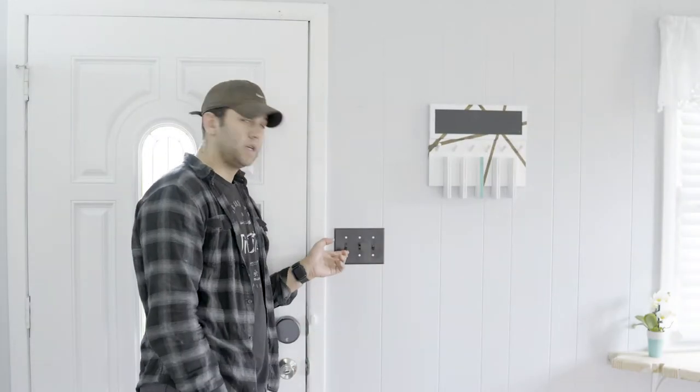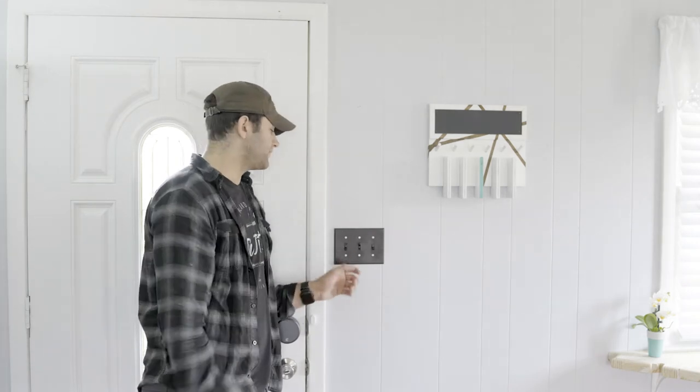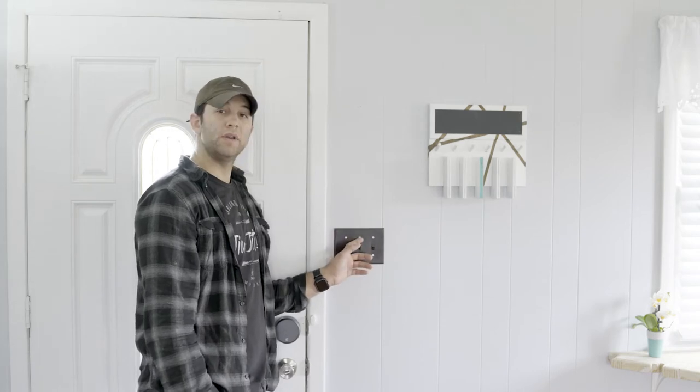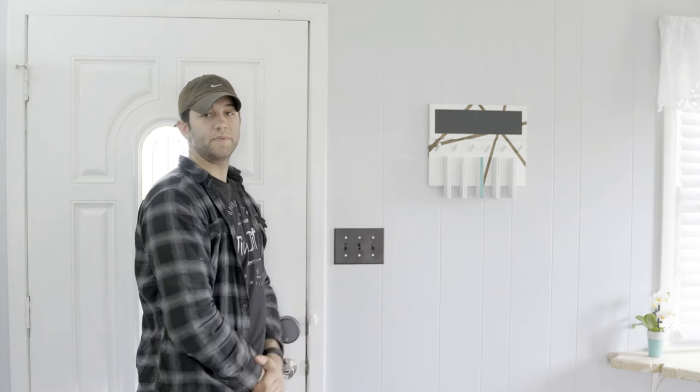Moving on to the light switches. This one controls the light right there outside. This one controls the light in the corner, again outside. This middle switch controls the fan and light in the living room.